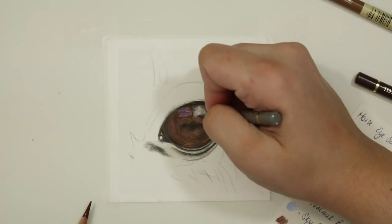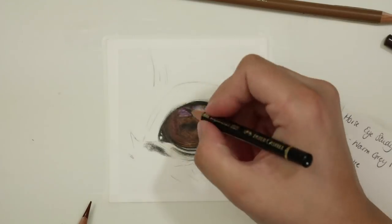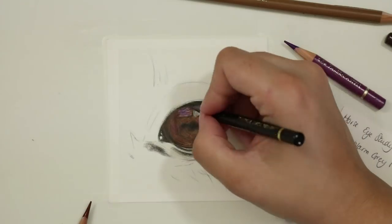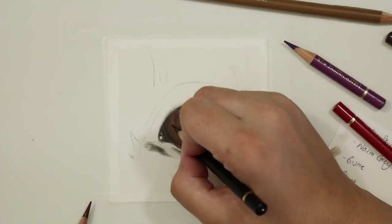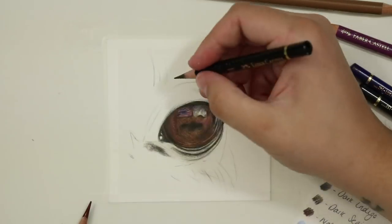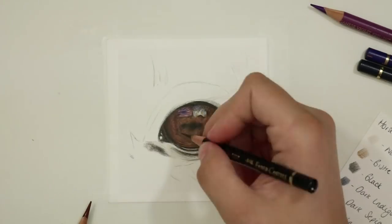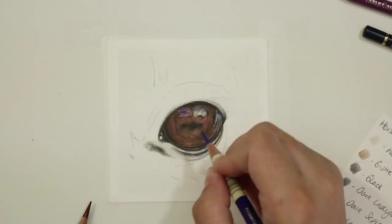With all of that together I then went through and refined a few of the darker areas within the eye, making sure that some of the areas around the outside were as dark as possible. To do that I mixed a little bit of walnut brown and dark indigo together to form a really unique dark colour. I really like to add those two colours together because it gives a real sense of depth, and that's what really helped this eye. It gave a really nice dark tone and helped bring out the colours and the three-dimensional effect of the eye.